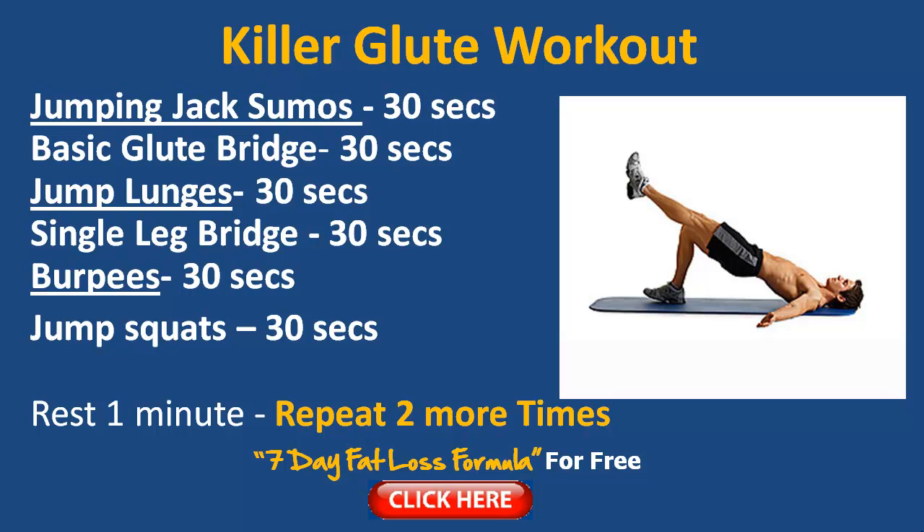Rest for one minute and then repeat this whole circuit two more times if you can. If you're newer to fitness and haven't worked out for a while, no worries — do what you can. It's better to take a little action than do nothing at all. Even if you just do one round for two minutes and feel you've had enough, that's absolutely fine. Next time, see if you can beat that — it's what we call progression, improving all the time. Your stamina will get better, your strength will increase, and overall your body fat will reduce.